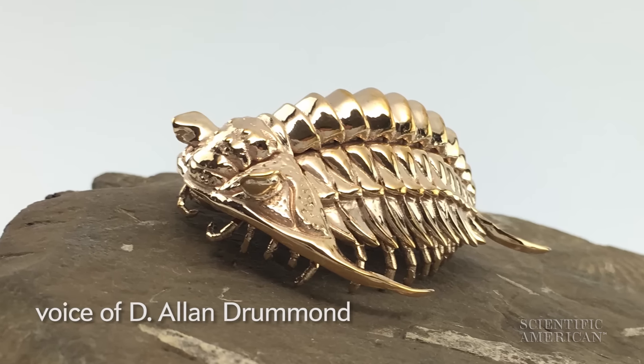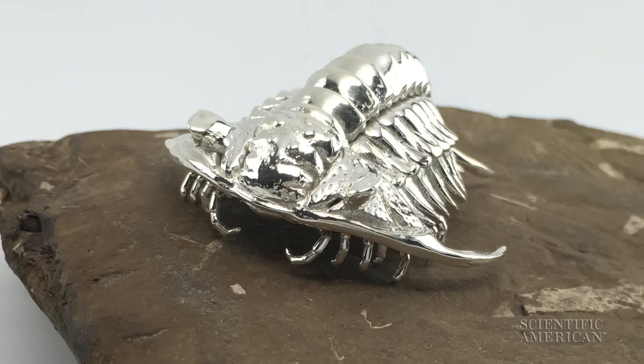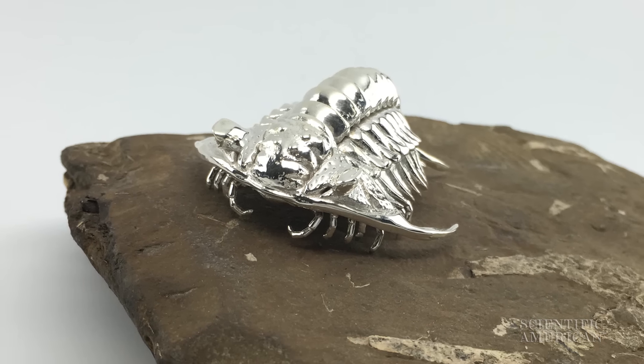I'm a biochemist, which means I try to understand the molecular basis of biological phenomena. And like a lot of scientists, when I go home at night I do more science because that's what I love to do.